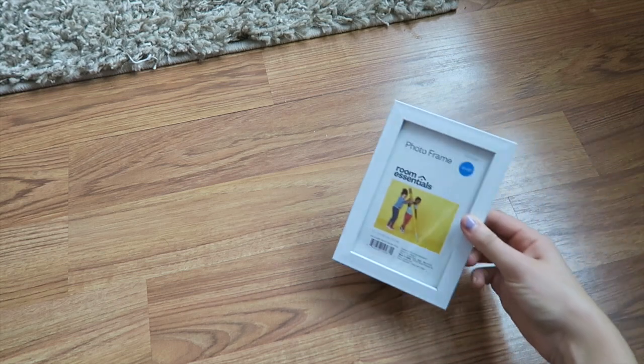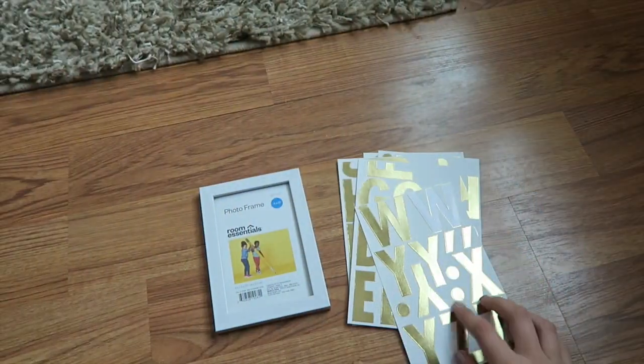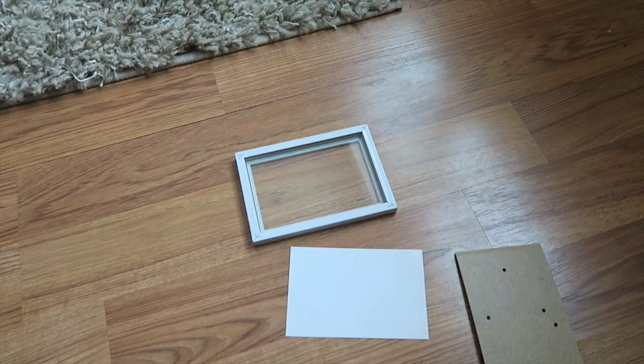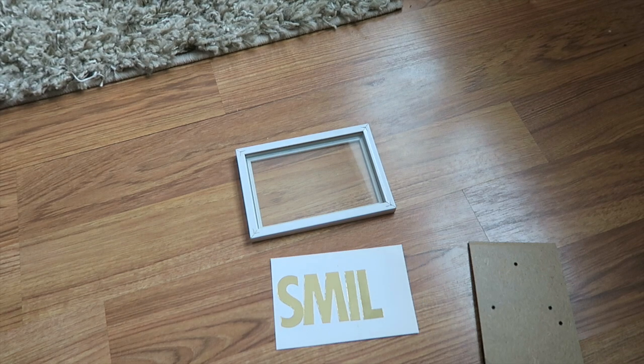For this DIY all you need is a white picture frame and gold lettering. I just wrote the word 'smile' with stickers and it looked really cute — an easy way to add something new to my room.